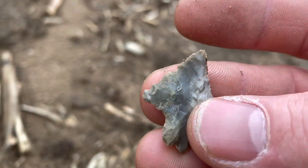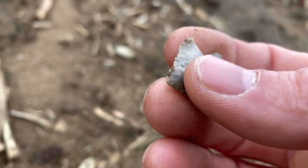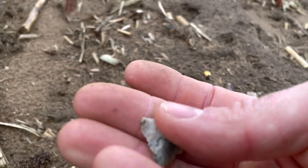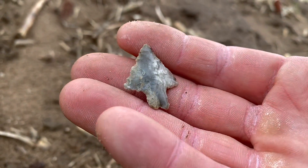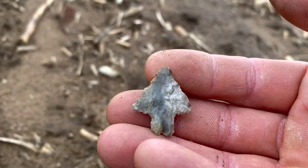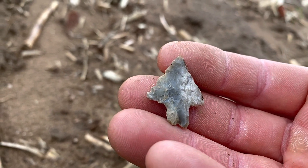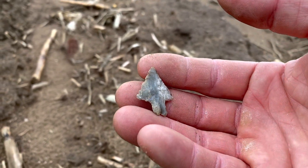Look at the serrations on it. It's like 100% complete. Wow, it's thin as paper. I found a few of them out here on this site and most of the time they're busted - I find the little bases or they have both shoulders busted off. But that thing is killer. Like I said, I may be here 10 minutes and already got my day maker, so anything else from here on out is a bonus.